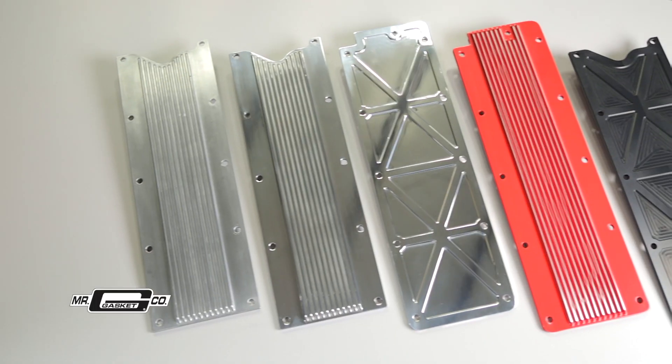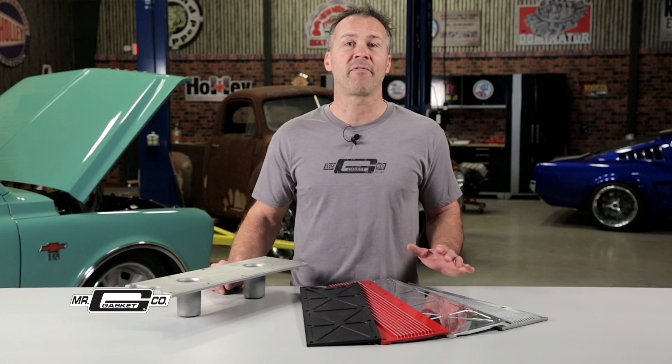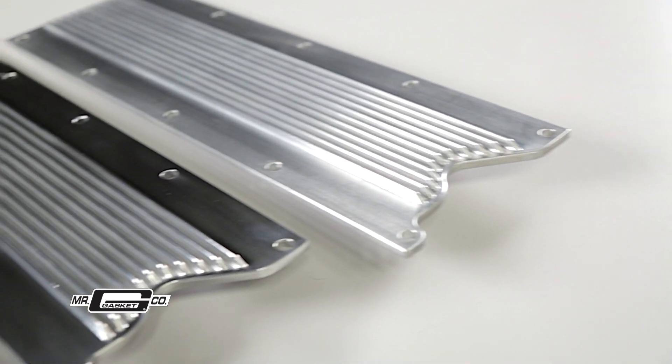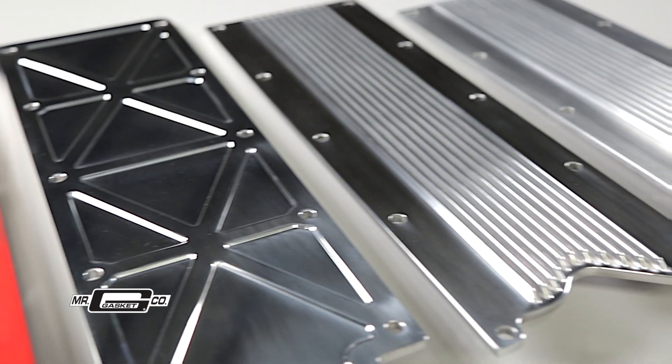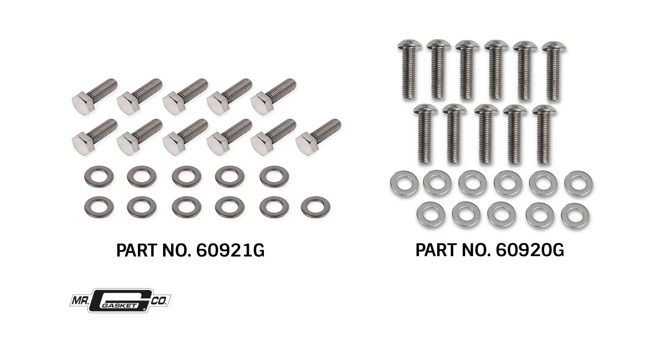While you're at it, why not ditch that stock boring valley cover and replace it with one from Holley Performance? We have finned and truss style valley covers in your choice of natural, polished, gloss red, and satin black finishes. You can even get new hardware to secure it.